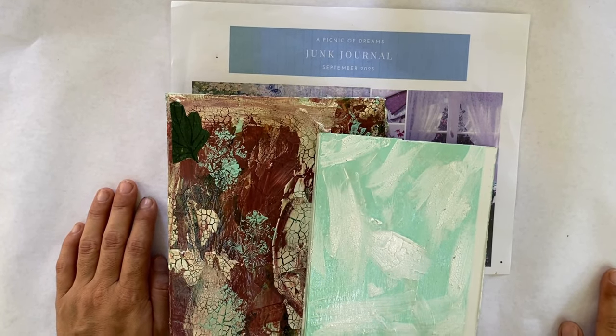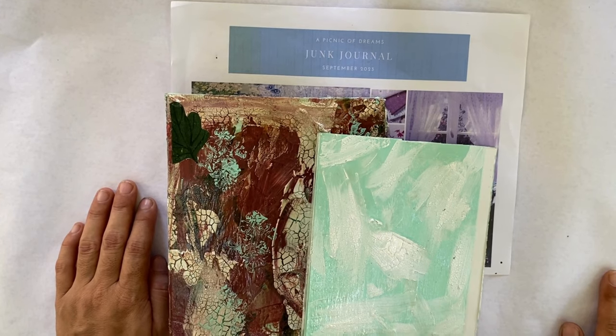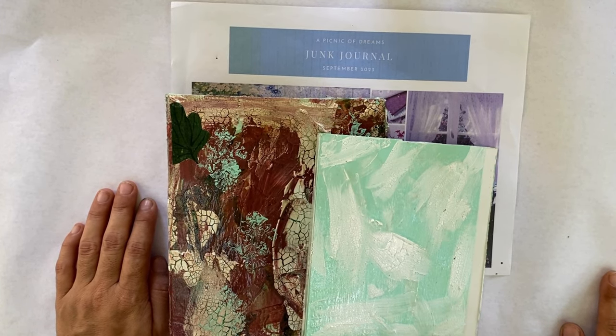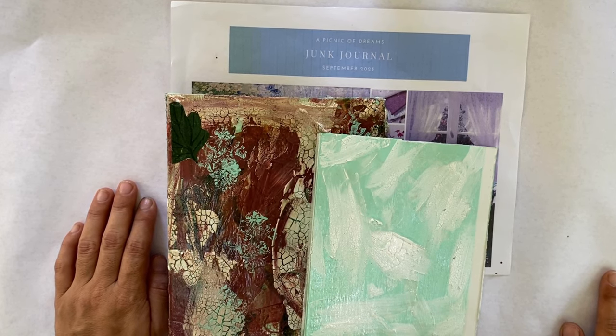Hey lovely souls, it's Mariela, the creator from Onehorn LA. Today I'm starting my junk journal series, 'A Garden of Dreams,' and Lara's junk journal. I'm really excited for this series to start. Today we're going to be making the cover for these junk journals using a cereal box or any type of cardboard material that you have. I hope you join in and start creating this beautiful journal with me.